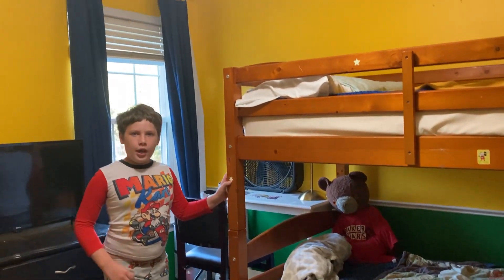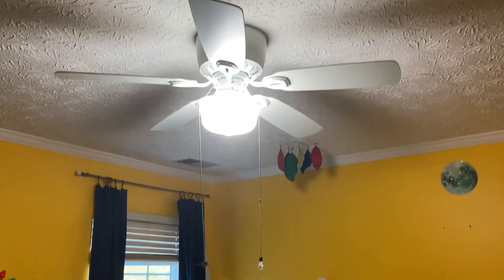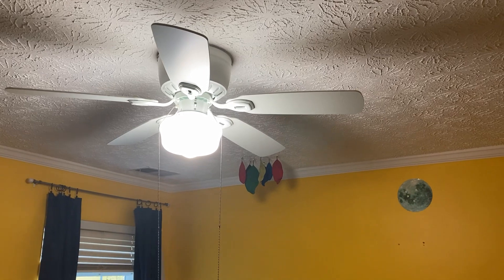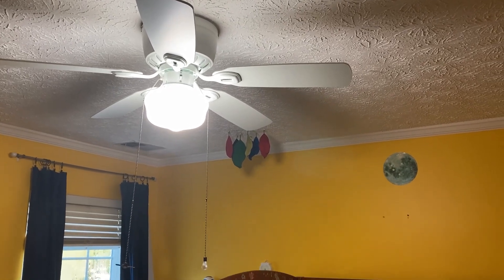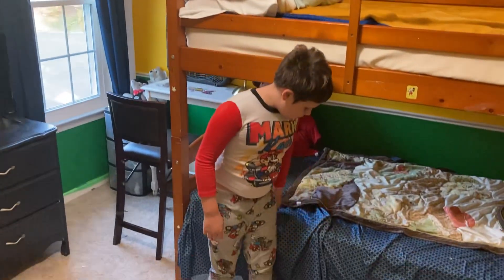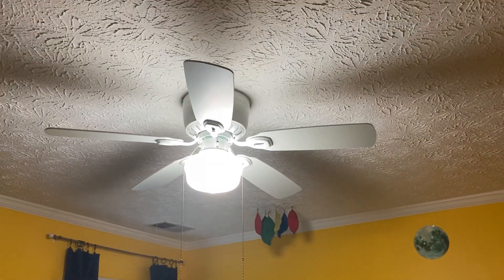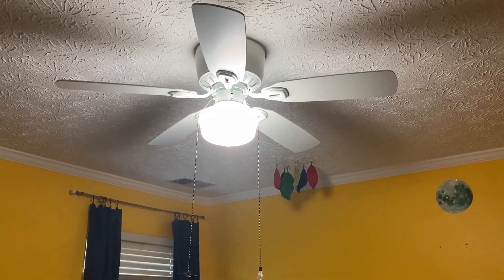This fan I haven't seen on YouTube yet — the 42-inch Kenesaw ceiling fan. This thing replaced a foreign team, so let's get on to it.